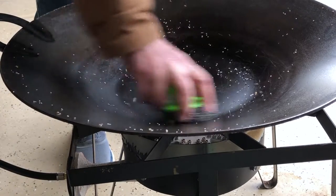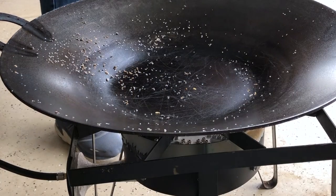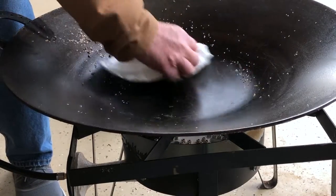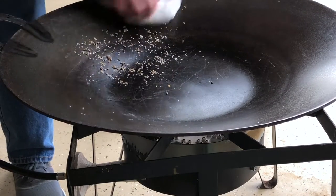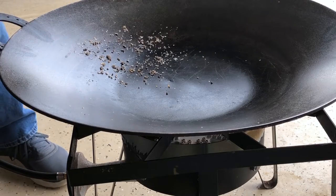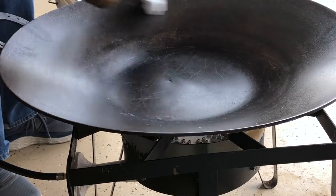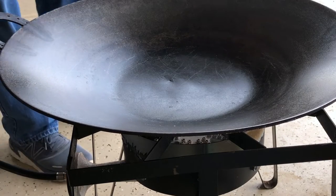Boy, that's looking pretty nice right there. I'll take a paper towel and see if we can clean that up and see where we're at. Okay, that's looking pretty decent there already.